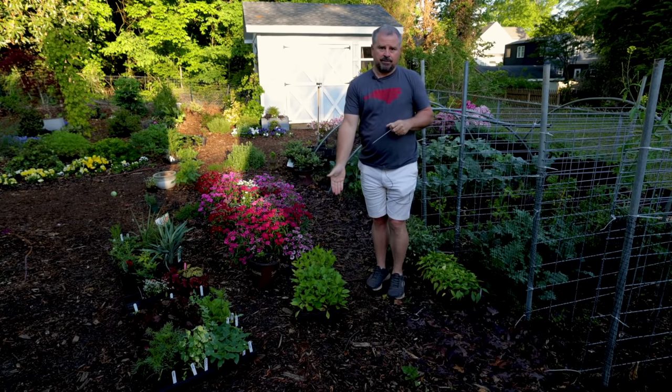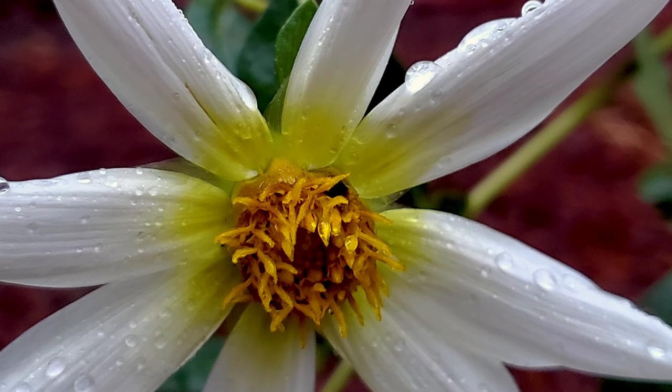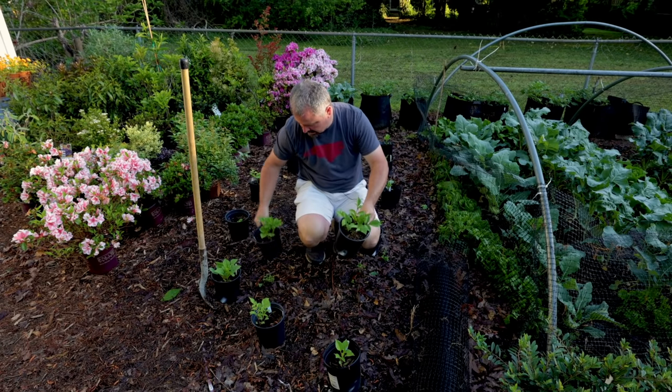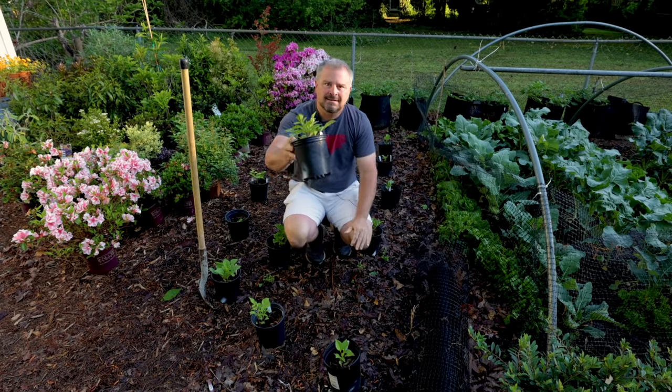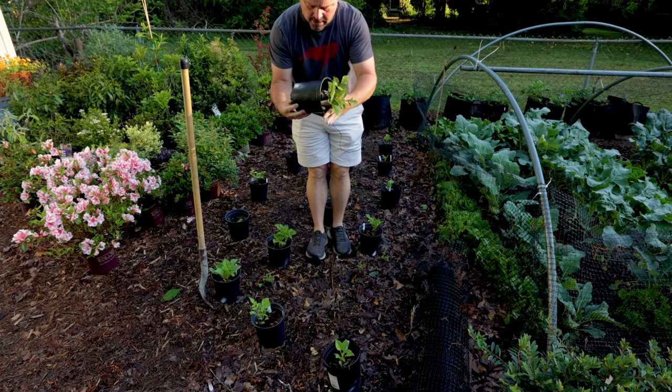I'm just planting them to the depth that they are in the soil. I'm going to go around the end and show you those gallon containers I did in a video called Dahlia Jumpstart just a few weeks ago. You can see all these trade gallon containers — the ones I planted in that Dahlia Jumpstart video — and they have rooted out beautifully.